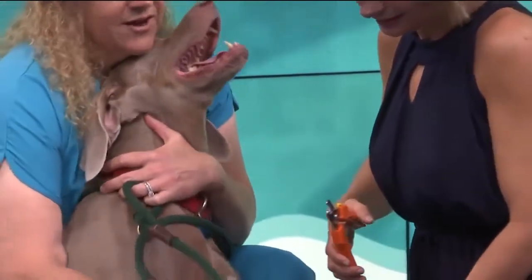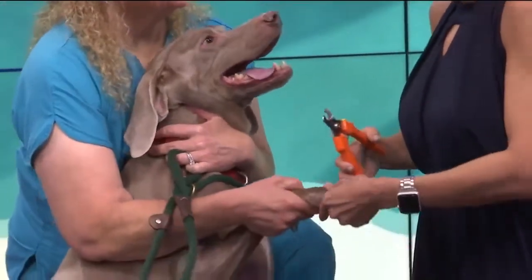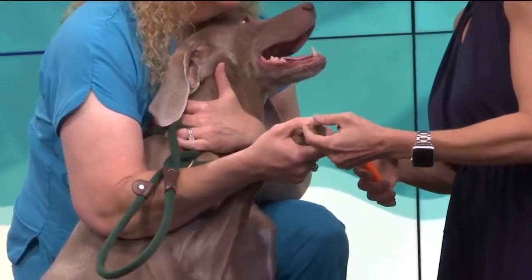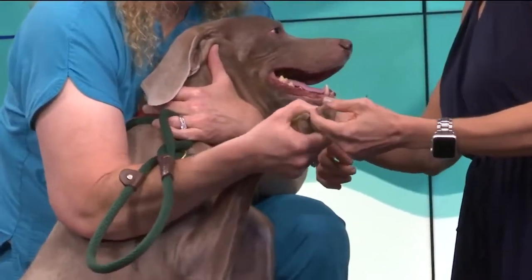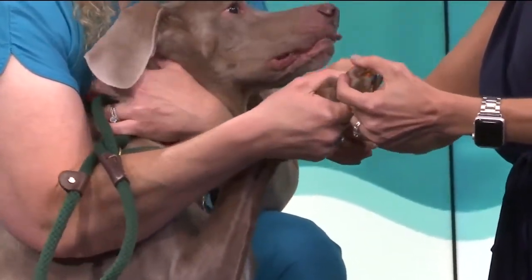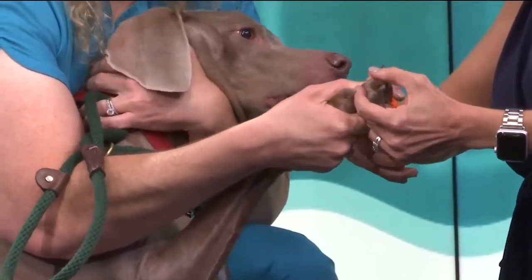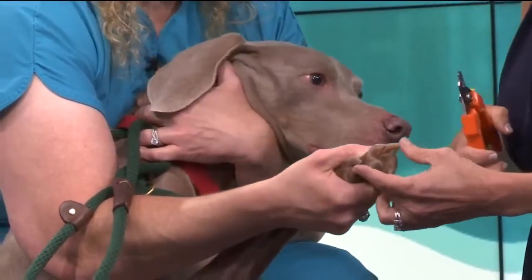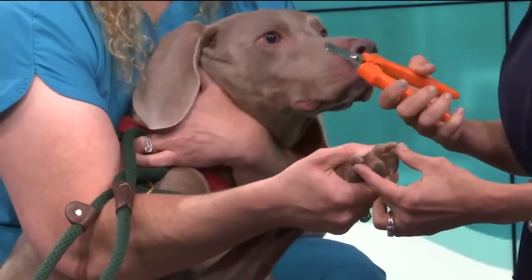Have somebody holding the foot. Are you going to do this? You can do it! I'm looking and I see how the end there is white — just take a little piece of the white off. You said 45 degrees, so this way, right? Yep, you got it. Look, he's giving you kisses — he's so happy, he doesn't mind. See, that wasn't so bad. I've been afraid to do it. It's not bad at all!